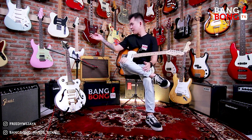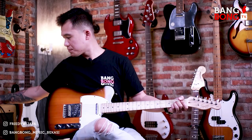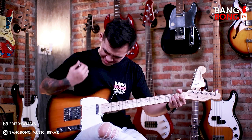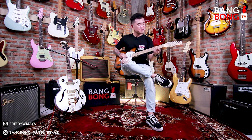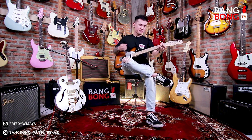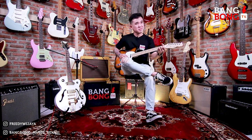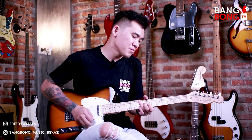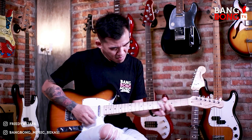Okay, we're going to add drive. I'm going to take drive from the amplifier, so I'm going to crank it — crank drive-nya. Ini dari pickup neck.